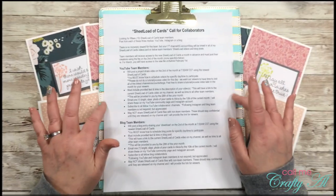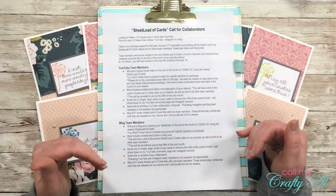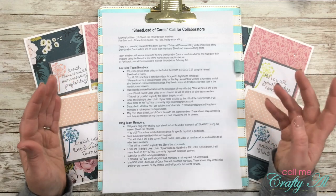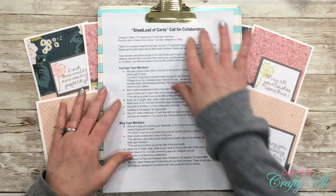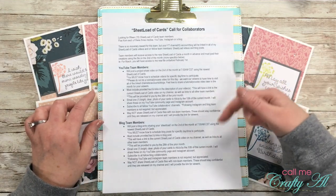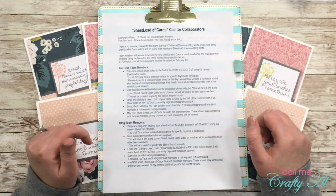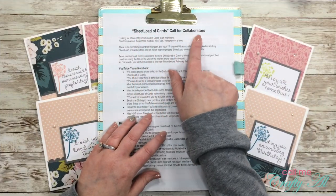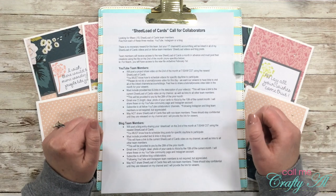On the sheet in front of me are bullet points just so I can keep on track during this video. I don't expect you to read it — I have all of this in the description box below so you can read it more carefully later. So, this is my Sheet Load of Cards call for collaborators.